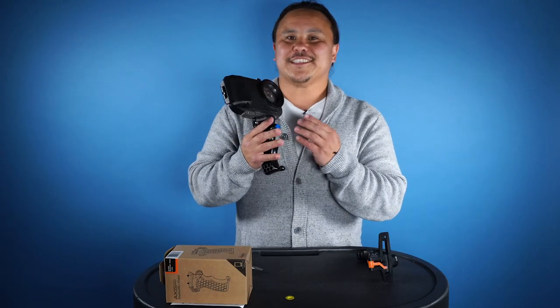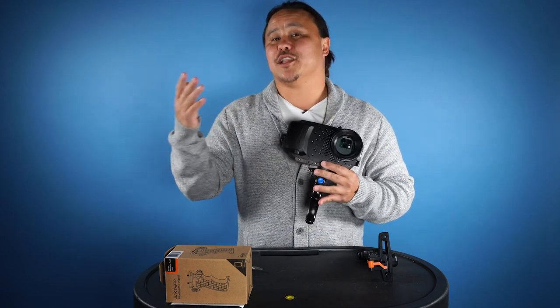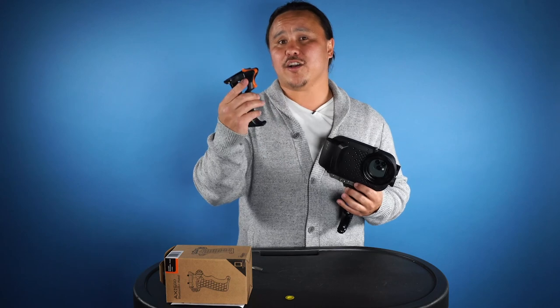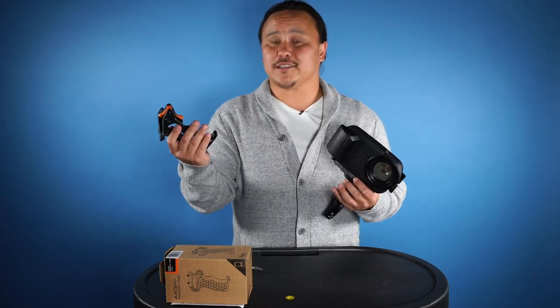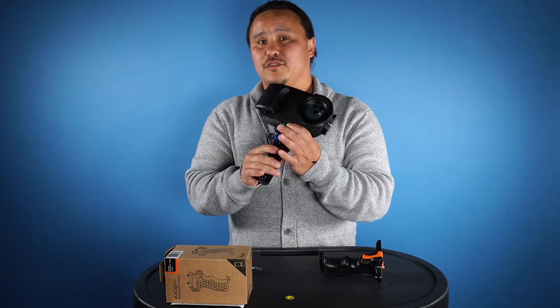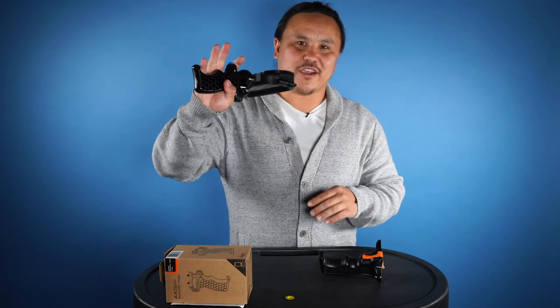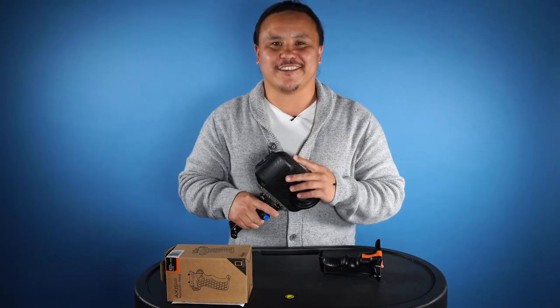One of the other great things about this Bluetooth pistol for the Axis Go is that it can be used with the iPhone 11 Pro and the dome port. Before, with the mechanical pistol, you weren't able to use it with the dome port in the iPhone 11 Pro Axis Go — but now with the Bluetooth pistol, you can. That pretty much sums up the breakdown of our brand new Bluetooth pistol. If you have any questions, feel free to reach out.